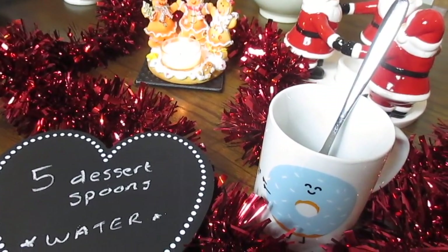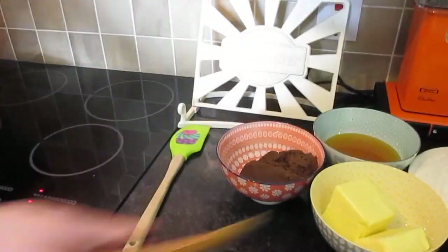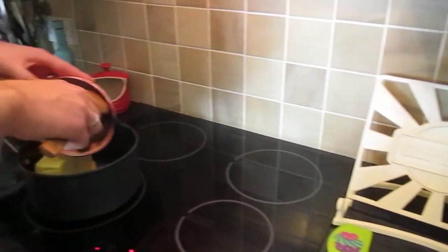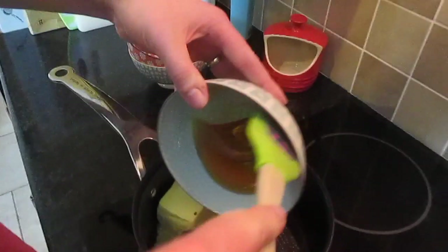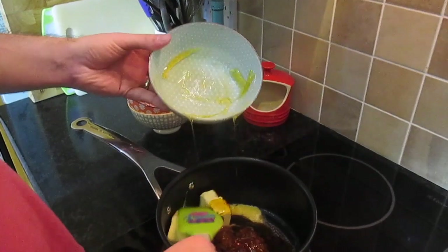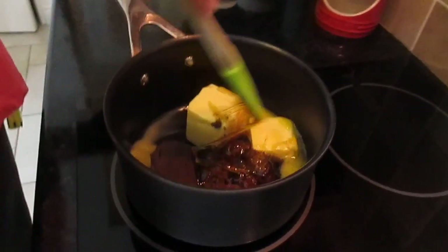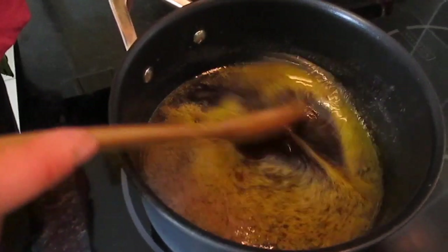Now, over to you, Will. Thanks. Our oven is on 180 fan. We've got our pan warmed. We're going to add our golden syrup, butter and muscovado sugar. We're going to mix this until it's all melted into one liquidy mixture. Okay, so let's melt it.